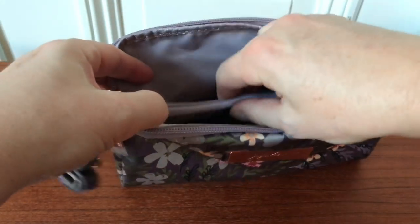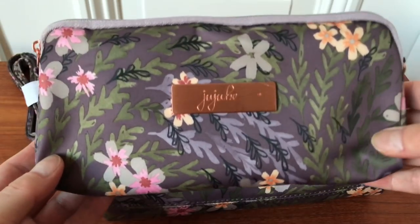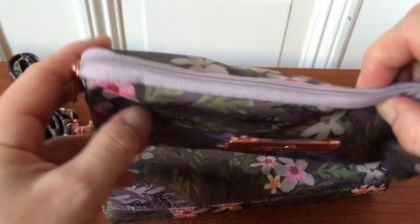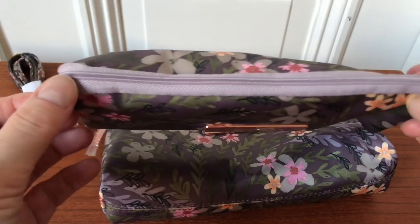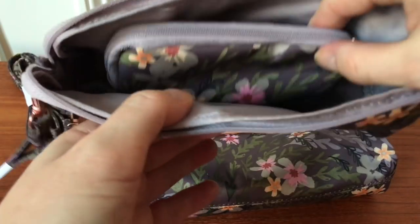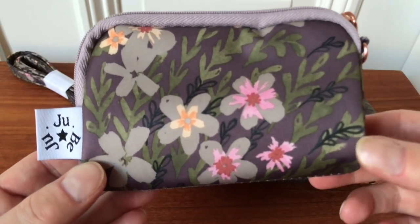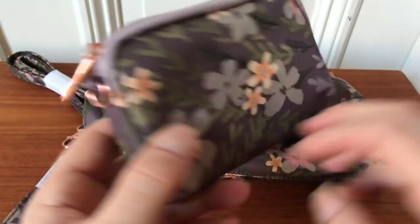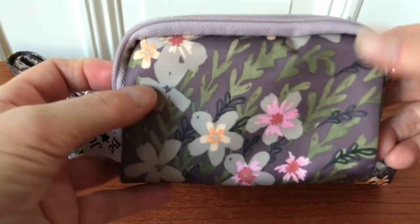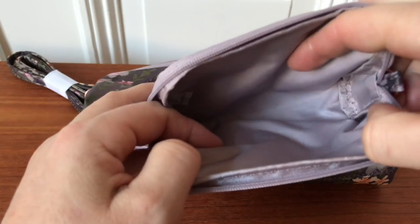We also have the medium set piece with the metal plate on the front, and it has this lilac grayish color lining and comes with a small strap. Then the smallest one is the small set piece — look how cute it is in this print. This little pouch is super good to use as a wallet for your cash and credit cards, and also for hair bands, pins, and stuff like that.